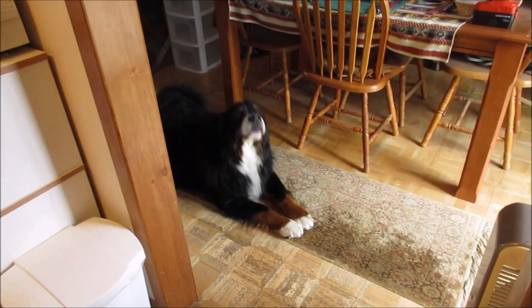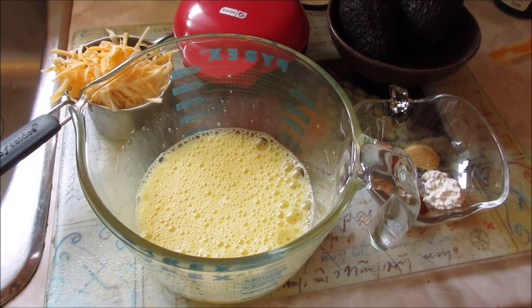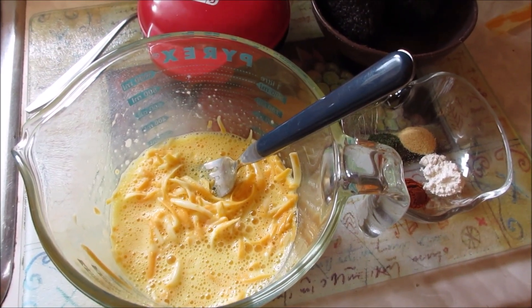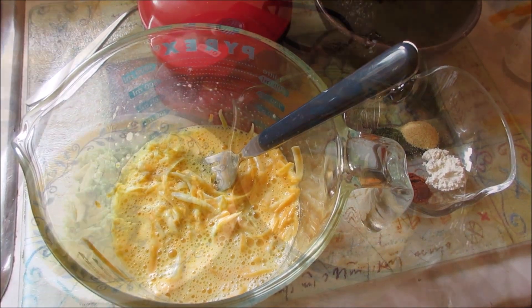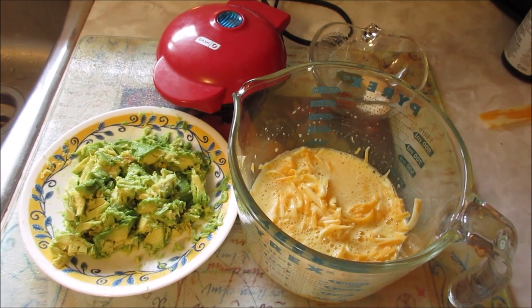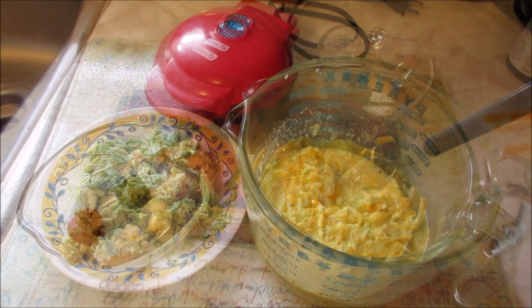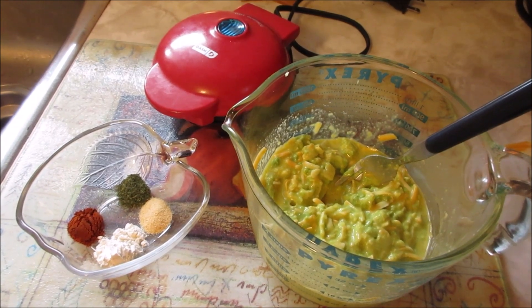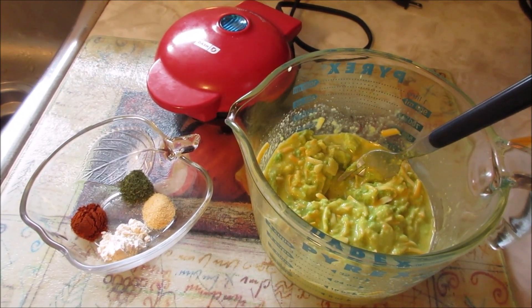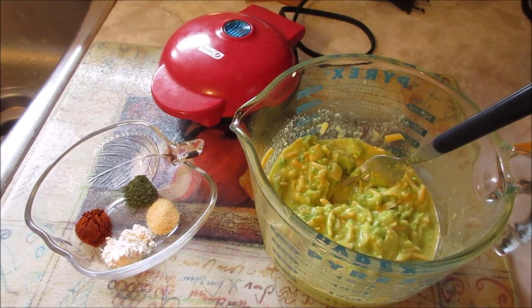Of course we all know where Otis is going to be. I've cracked and beaten two eggs, and mixed in about one cup of shredded cheese. Now to that I'll add the two avocados that I have slightly mashed.